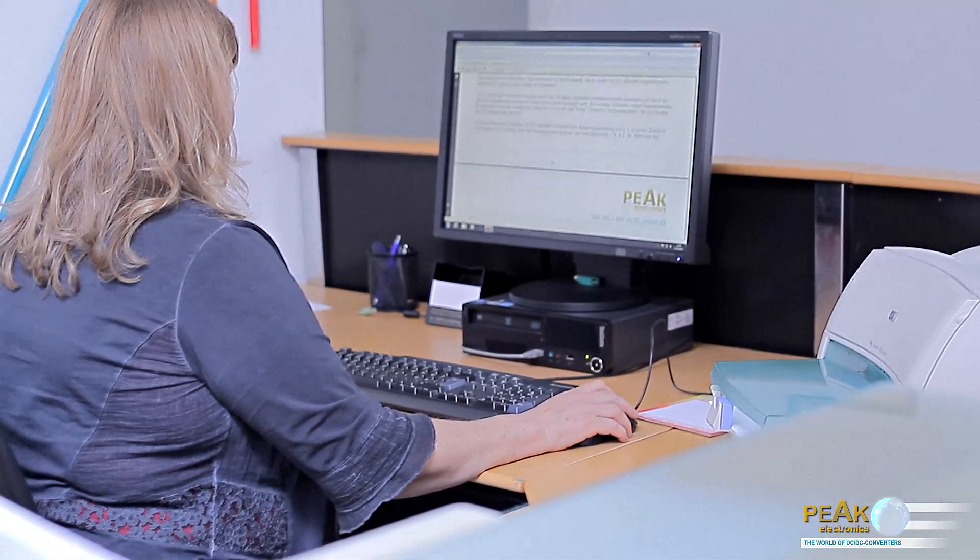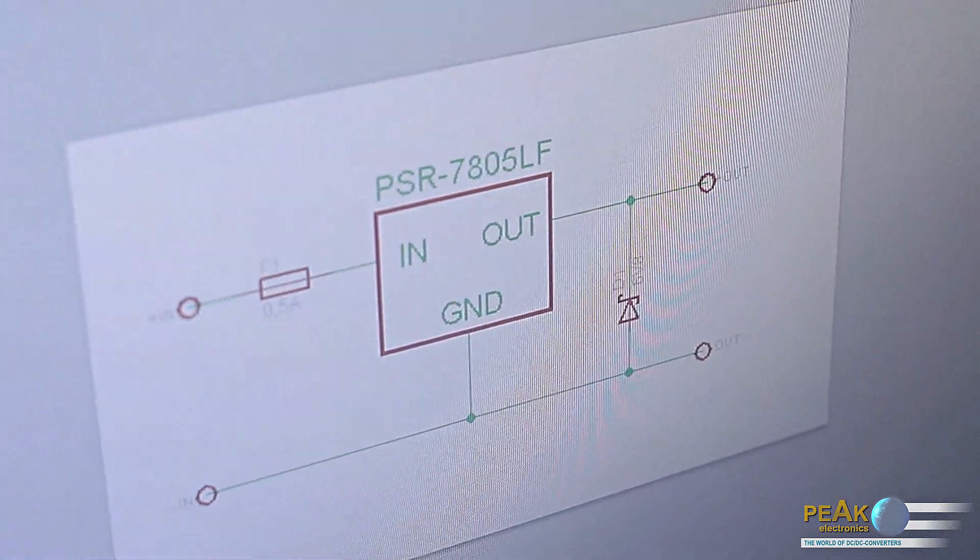In doing so, the voltage value of the TVS diode must be higher than the nominal output voltage, however only so high that the connected device can sustain the response voltage of the TVS diode. A typical value, for example, for an output voltage of 5 V is a 6.8 V TVS diode; for an output voltage of 12 V, a 15 V TVS diode; and for an output voltage of 15 V, a 20 V TVS diode. The cathode of the TVS diode is connected to the plus output, and the anode of the TVS diode is connected to the common minus connection.